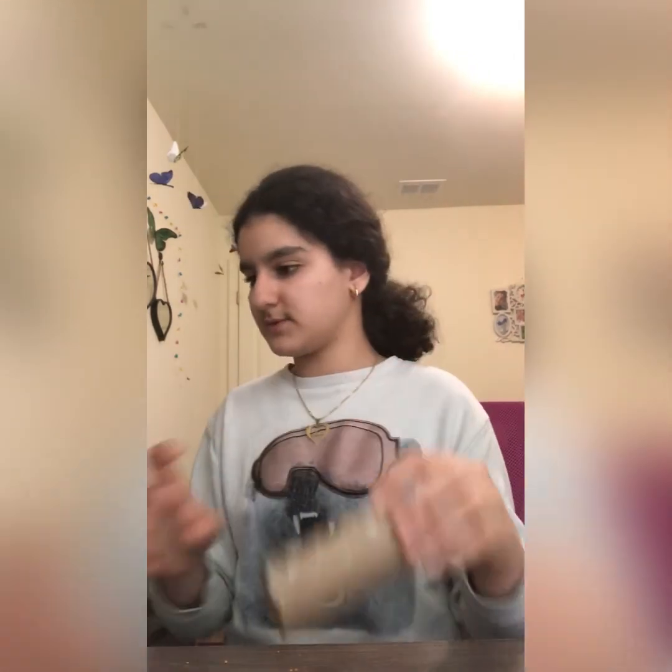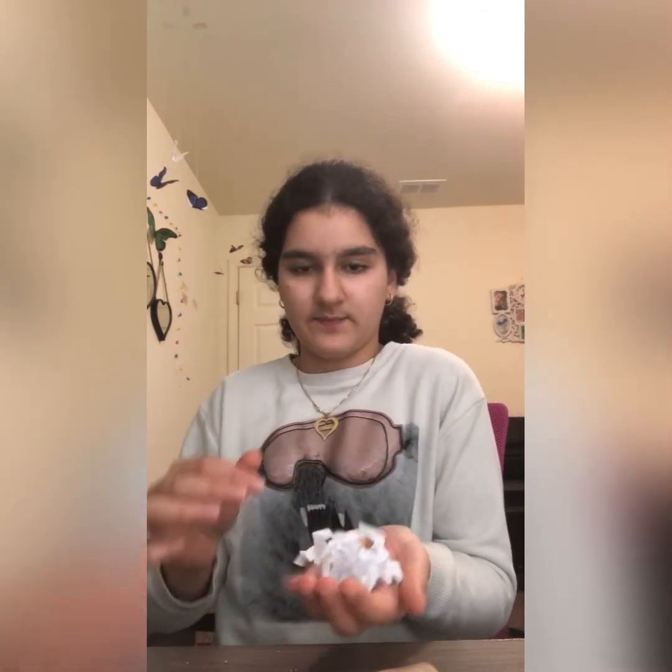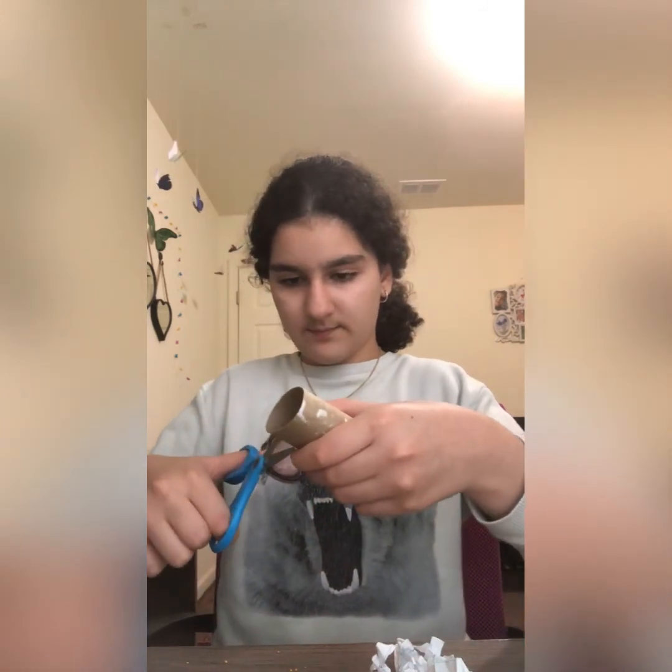For the next toy you still need some paper towel roll, and you also need some treats and just a tiny bit of shredded paper. So we're going to cut some pieces.